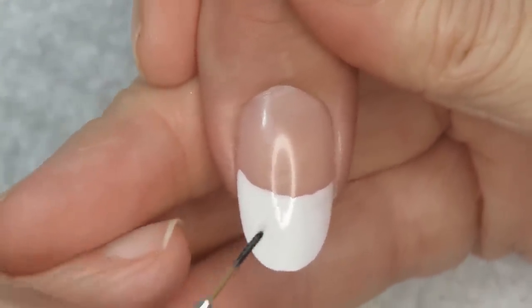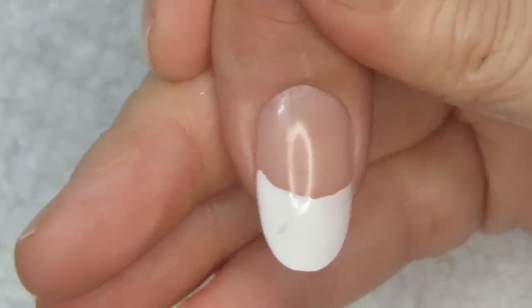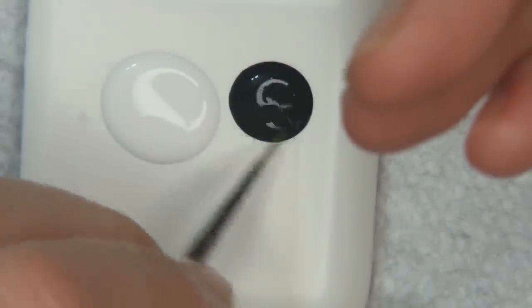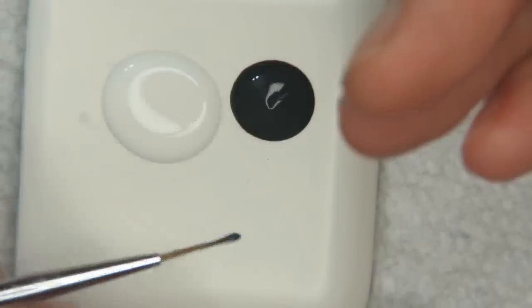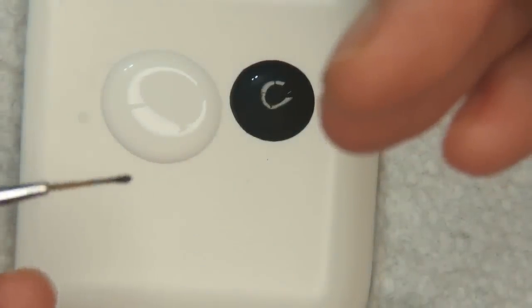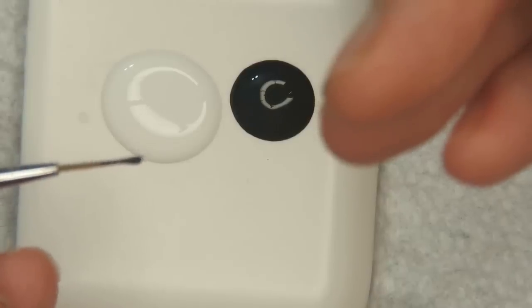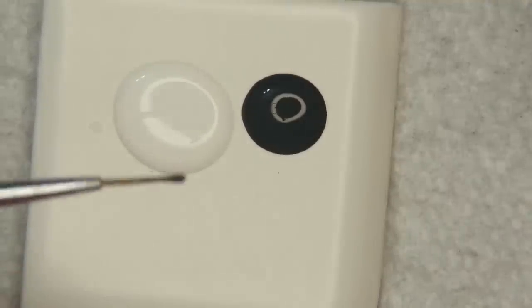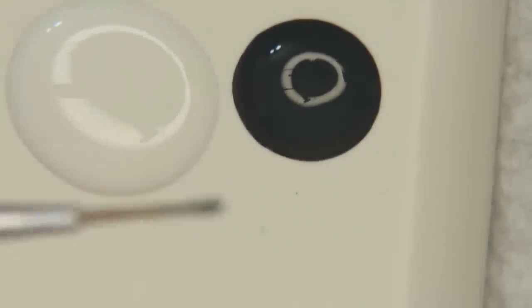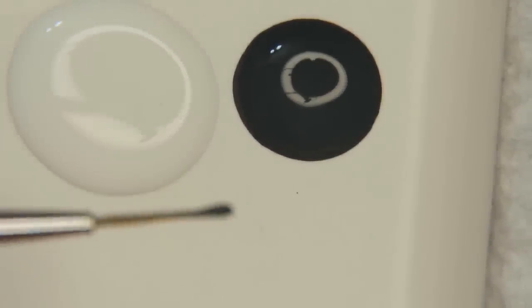I'm going to teach you how to paint hearts. You want to load up the brush — here's my paints, 50 cents a piece for a full bottle and they last forever. I want to get enough on the end to where it goes about one-third of the way up, and get a little drop on the end. Let me zoom in because I can really talk in these videos now.